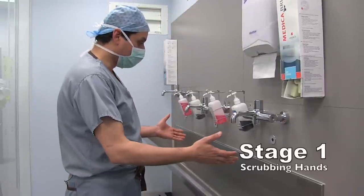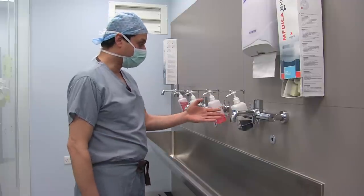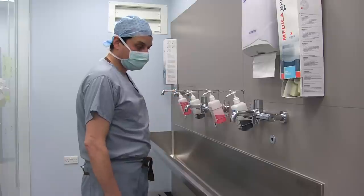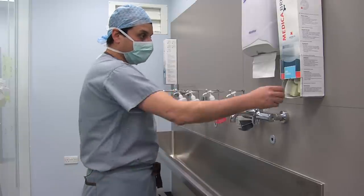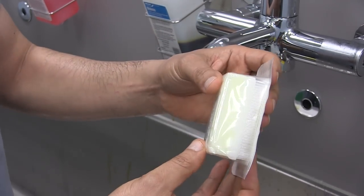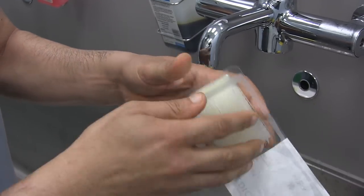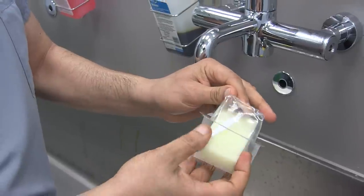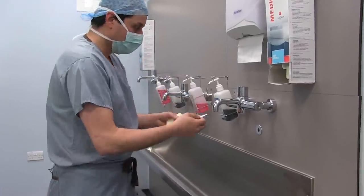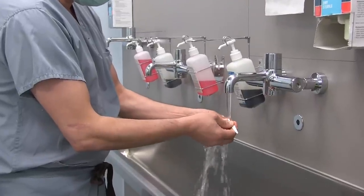So this is the scrubbing sink. It's standard in every theatre. You'll find the tap water and the antiseptics, either iodine or chlorhexidine. So I'll start now scrubbing. This is the scrubbing brush, and inside that package we found the nail pick, which is for cleaning the nails. So we run the water and start by picking the nail.